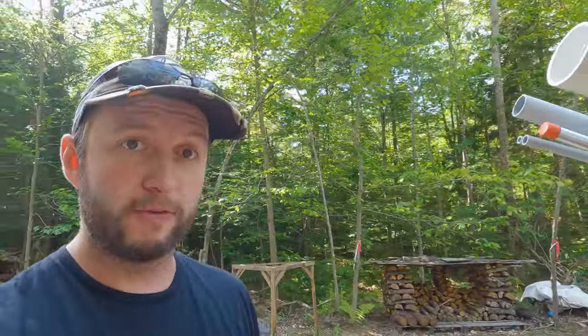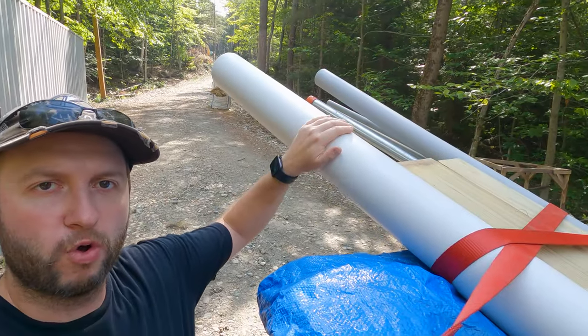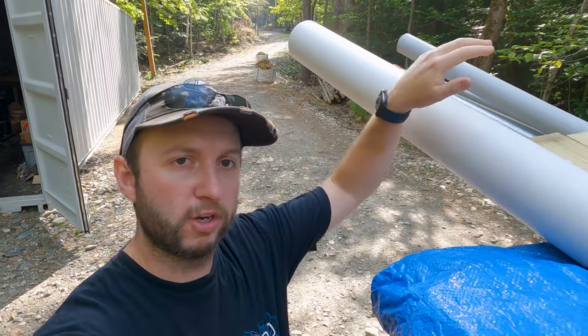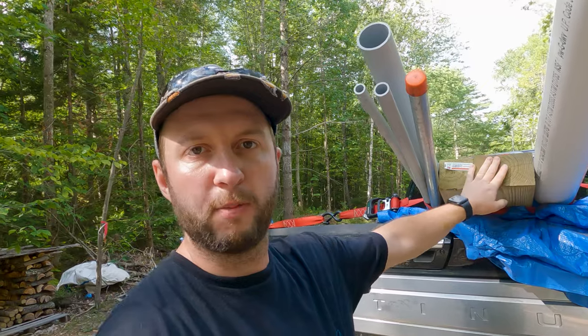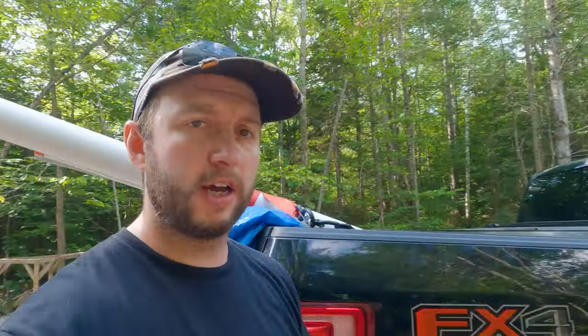The first job is to unload all of these materials. I picked these up at Home Depot a few days ago and they've been in the back of the truck ever since. These are supplies for the septic and the well - we've got some drain pipe, some electrical conduit, a galvanized steel pipe that we'll use to make the T-handle to lower our well pump into the well, and a 4x4 and a 6x4 we're going to use to make some pedestals. They need to be unloaded from the truck bed.